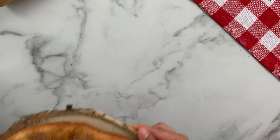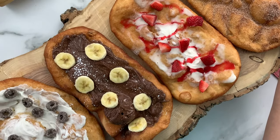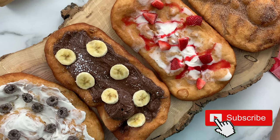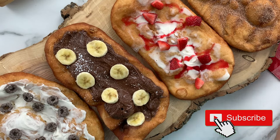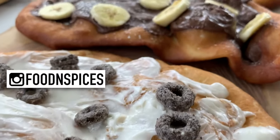We hope you enjoyed the video and will try these out this Canada Day. Please don't forget to like and subscribe. Once again, Happy Canada Day from Food and Spices! Thank you for watching, see you next time!